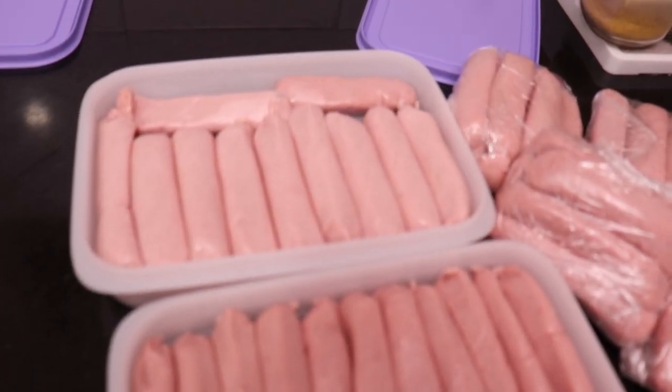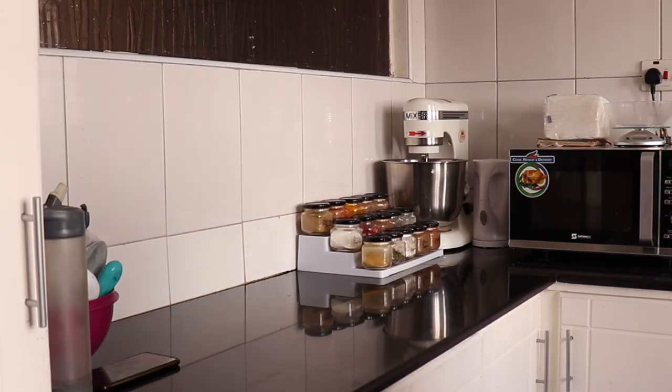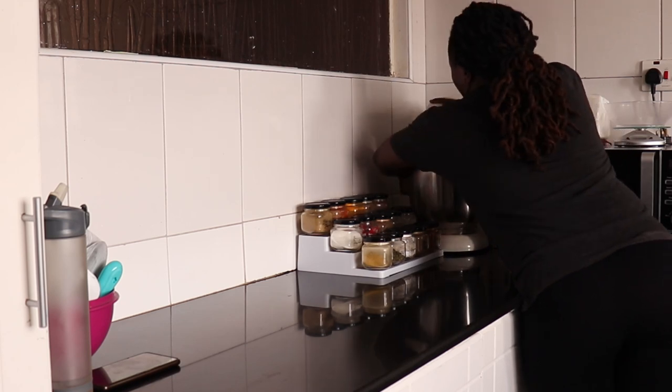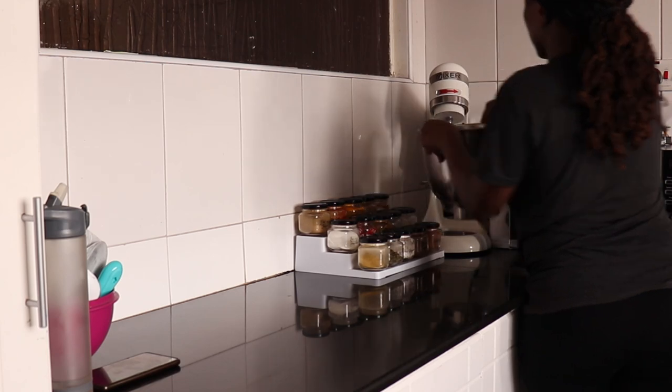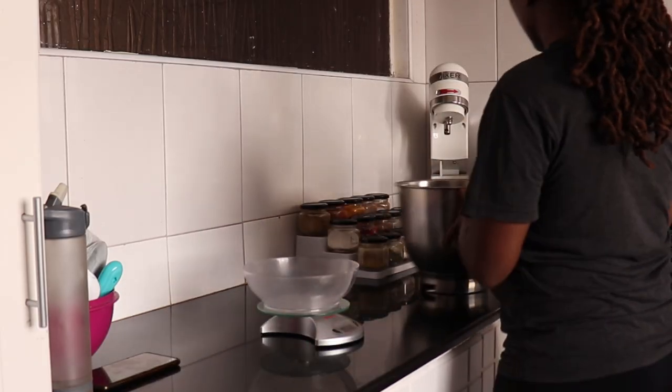The next day I make the dough for mandazi and mahamris. I have a recipe for mahamris on my channel — I'll link the video in the description box.